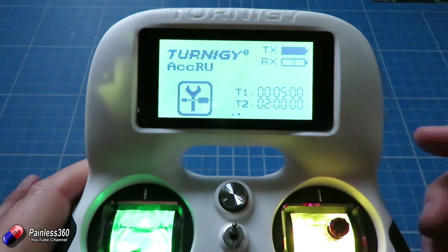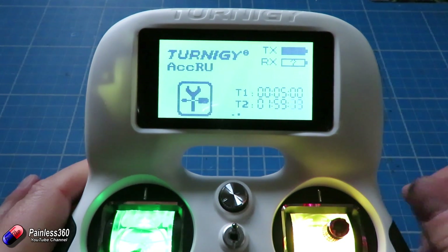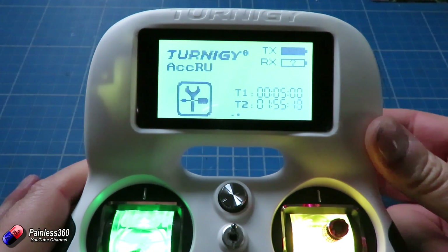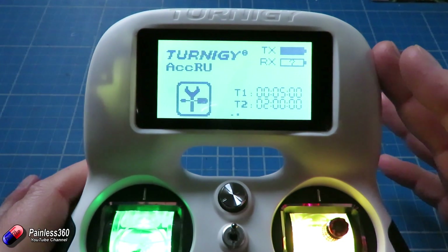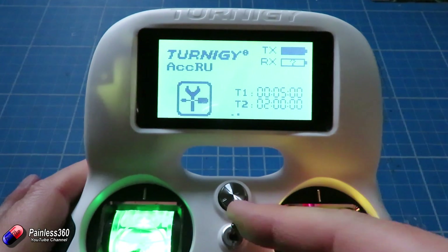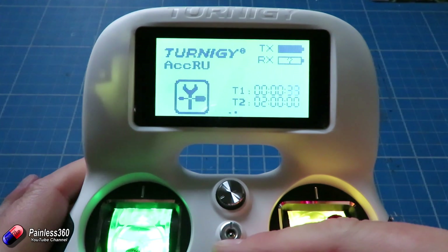So now if we go all the way back, there is timer two set to two minutes. If I flick the switch to the bottom position it starts to count — there it is, counting down. Middle position will stop it, top position will reset it. I only tend to use one of the two timers on the radio — I tend to use the top one and control it with this little middle switch, because I find that's the one I remember to flick and it's easy to do everything.